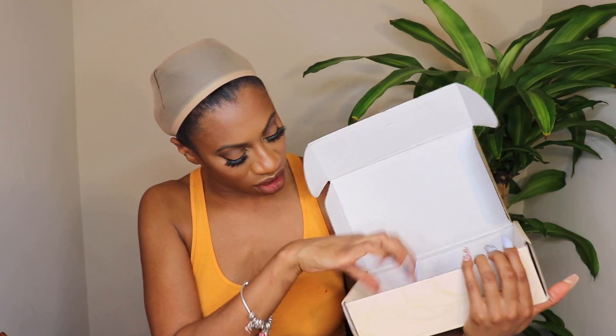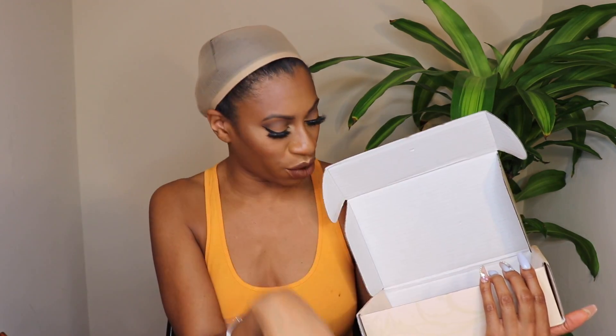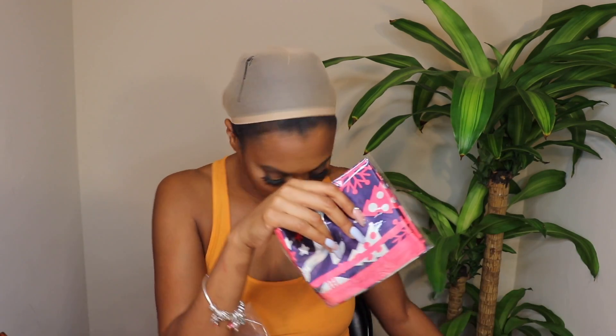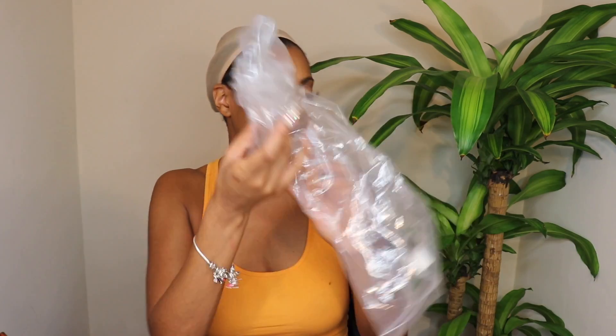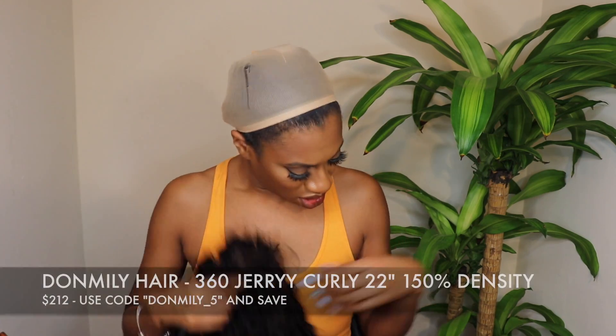Hey you guys, today I'm going to show you a new wig that was sent to me by Don Millie Hair. They sent me a cute little box with some lashes, an elastic band for my wig, a little makeup pouch, and the wig itself, which came in a plastic bag. Usually the information about the wig is on the bag, but this one just says 22 inches, so I'll look up all the specs.